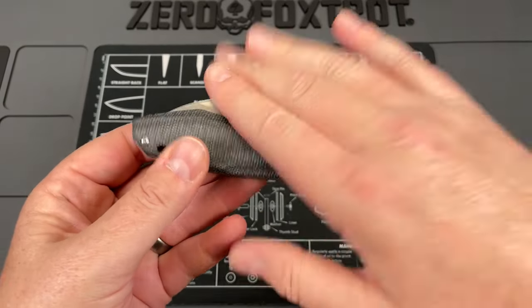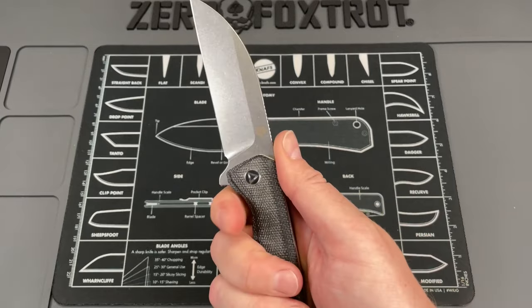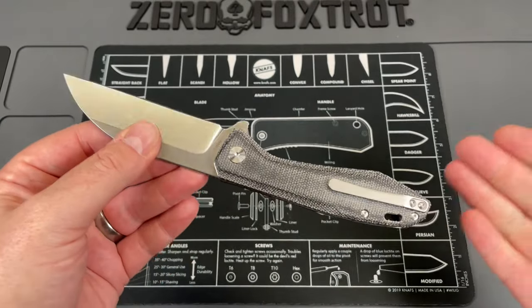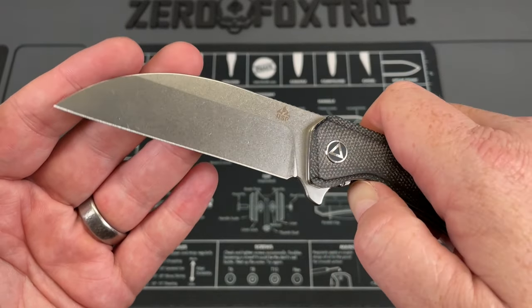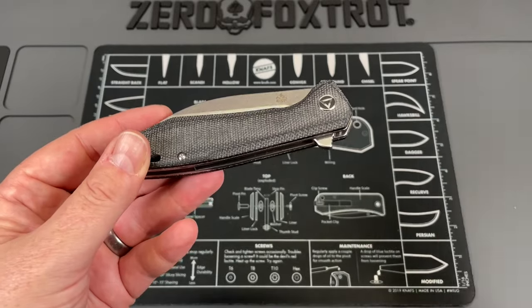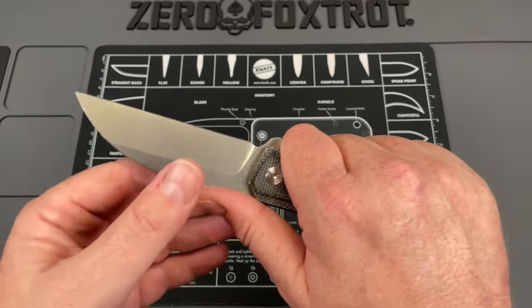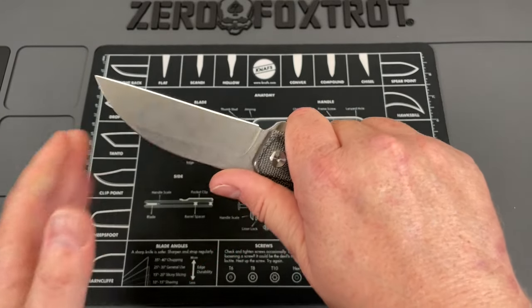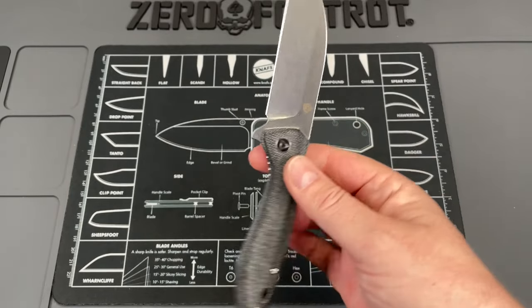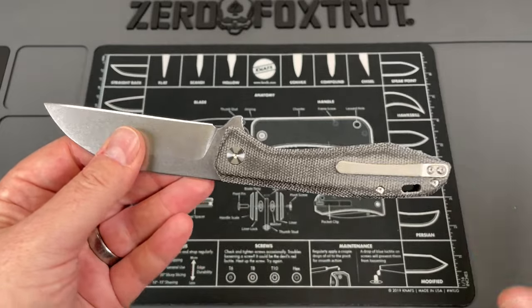All right guys, like I said in the intro, there's a reason it's been so long since we've seen this knife and got around to doing the final review. This is the QSP Pelican. I carried this knife a lot for a good period of time, and then it fell down inside my loveseat out here in the garage. But this honestly is probably one of the best, if not the best, Wharncliffe folding knives on the market today, and I say that because it's got so much going for it.